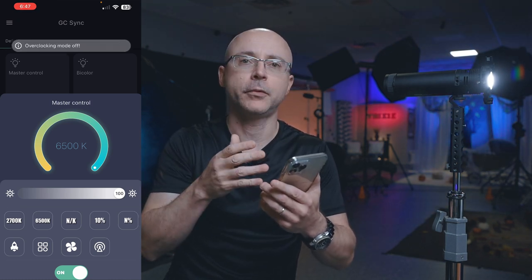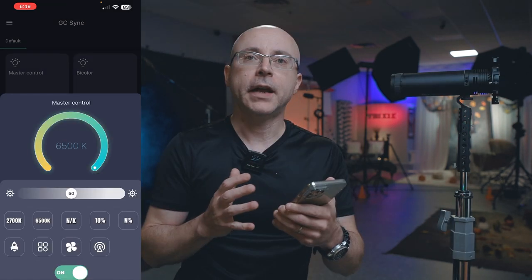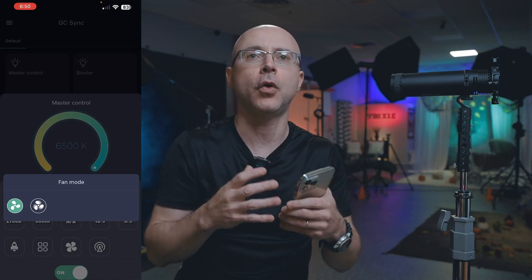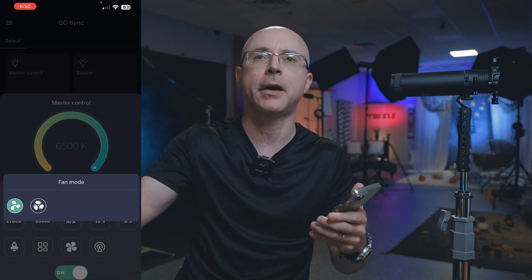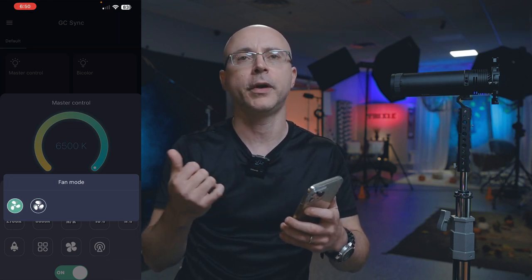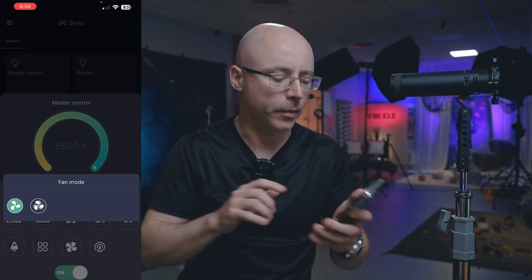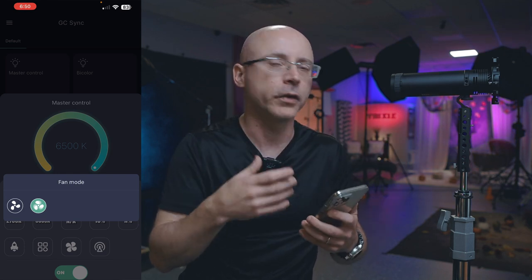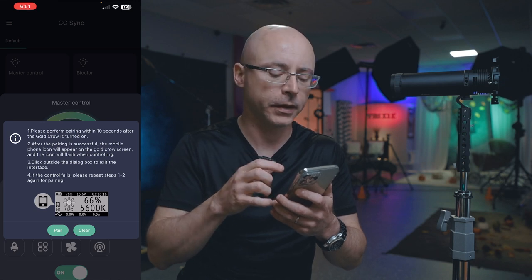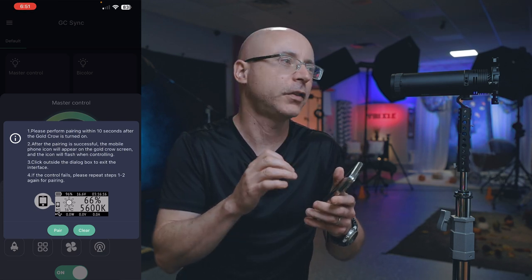The next feature is fan settings — you have a super quiet mode all the way on the left. When I don't have audio-critical material, I always crank up the fan. On minimum, the fan won't be a problem for audio at all — other YouTube creators have demonstrated they can't even hear it, even with a microphone close to the lights. I like to crank it up to keep the light running as cool as possible. To pair the app, this is where I was struggling slightly. You have to make sure the light is turned on within 10 seconds, as the app instructs. It takes a little bit of finesse.